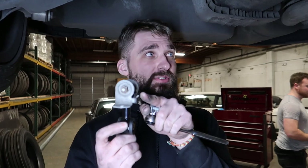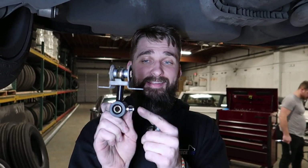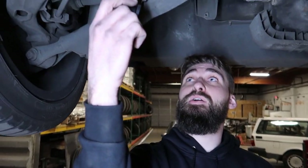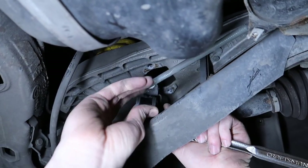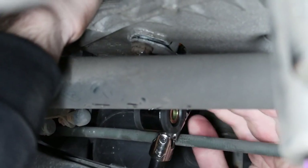This notch is supposed to face towards the center of the car — towards the diff. This zerk fitting is supposed to face the back of the car. Make sure that's the way it goes in. Take your 17mm and your 13mm back and tighten these guys. It's reversed now. Pretty simple.